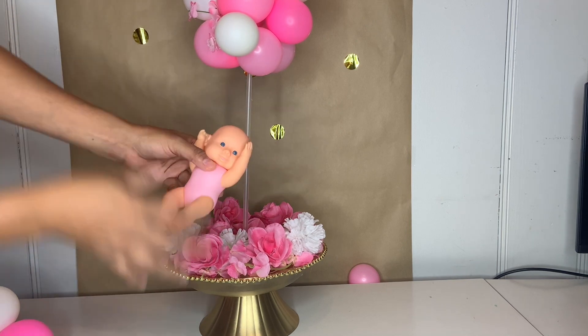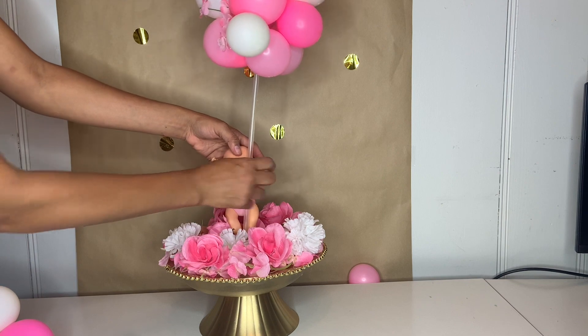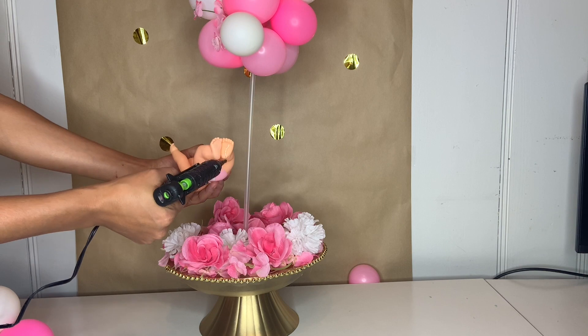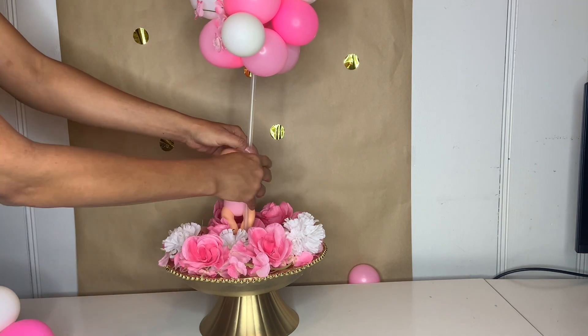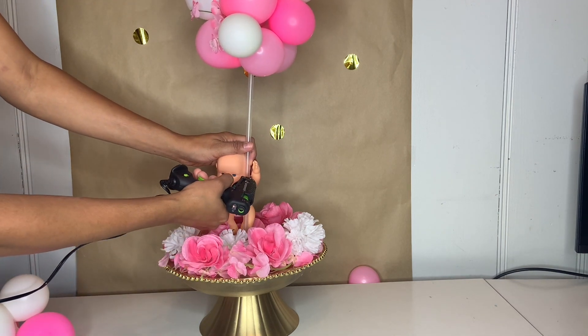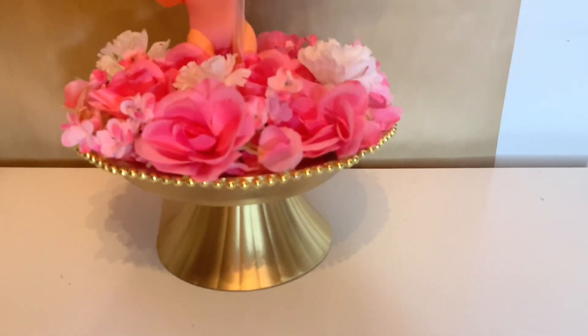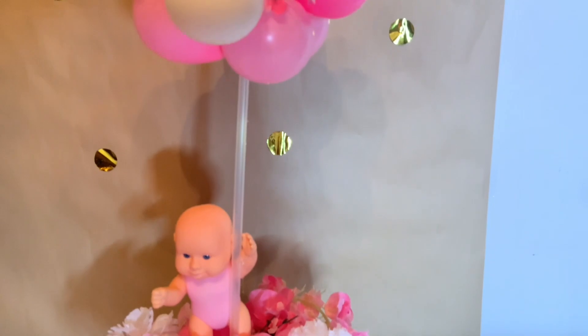Then I took this baby figurine and I'm going to attach it to the balloon stick. You can change the baby to anything that fits your party theme. I put some hot glue at the bottom of the feet, then attached the balloons to the hand of the stick just like that so it can hold in place. This is how beautiful it turned out — it's super cute, I love how it came out!